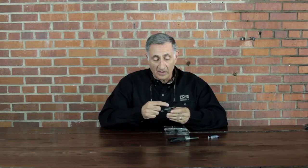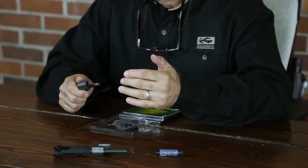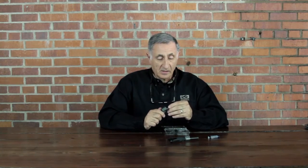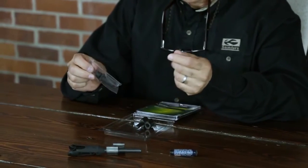The Allen set screws in here are nylon-tipped on the end, so there's very little marring of any of the components should you want to change the positioning. And it is very versatile so that you can mount it on just about any application.